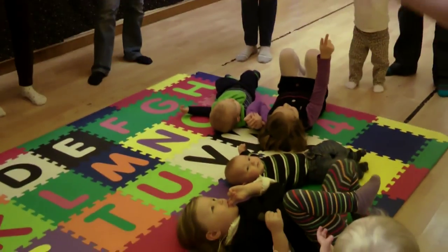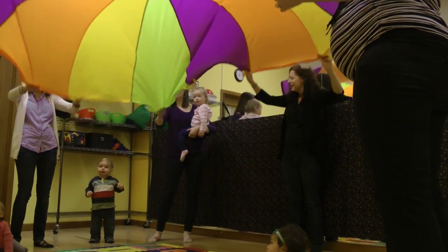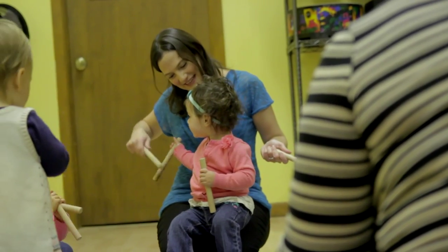We have the parachute songs that we sing low when we have the parachute low, and we sing high when the parachute is high. Making that connection between the visual and the auditory would be the most important part of this class.